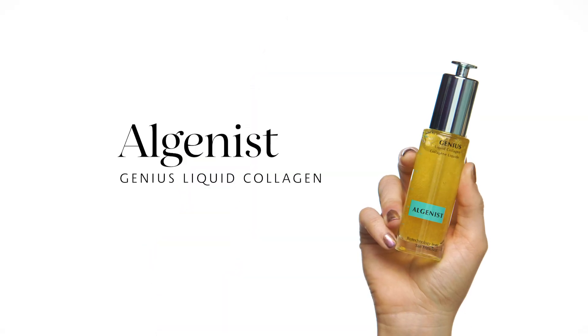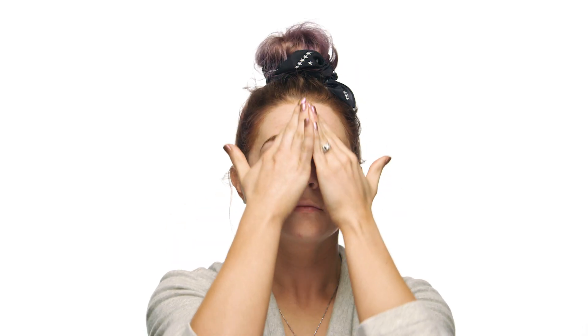Next up is the holy grail of anti-aging skincare, the Algenist Genius Liquid Collagen. They should change the name of this product to Liquid Perfection because since I started using it, I've noticed a huge difference in my expression lines on my forehead — what I like to refer to as my sass brow lines — and the lines on my neck from staring at my phone too much. I like to start by applying this serum in the areas where I need it the most: my forehead, in between my eyebrows, and on my neck, and I like to press it in and massage upwards.